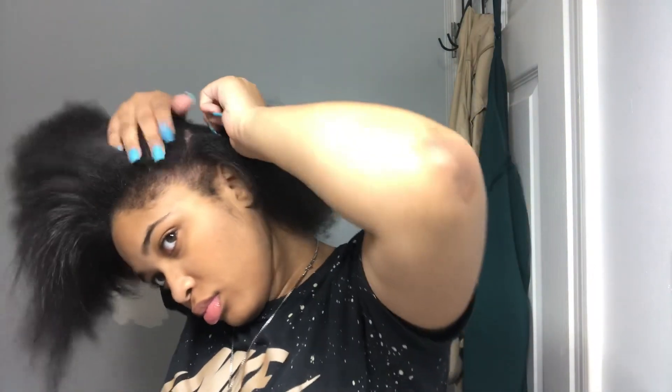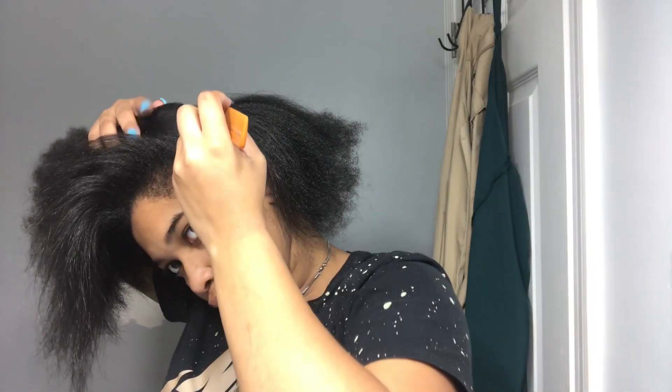So what I'm doing here is just parting my hair into two sections. I normally work with the top part of my hair and then the lower part. I do this because I have really thick hair and it makes putting my hair into a ponytail much much easier.